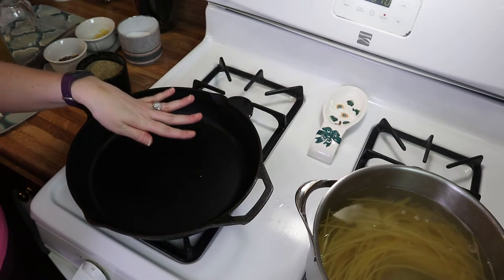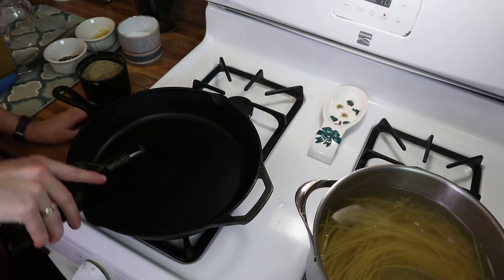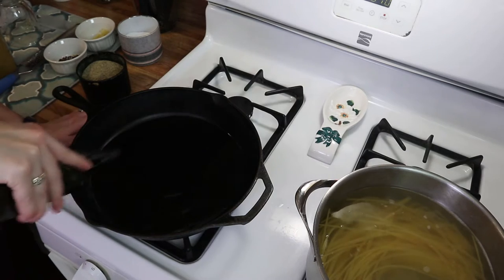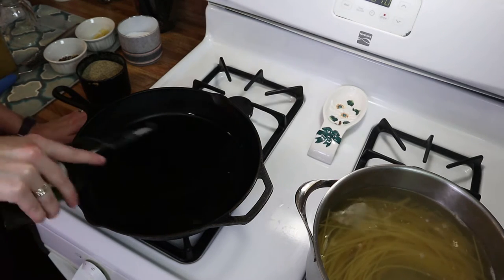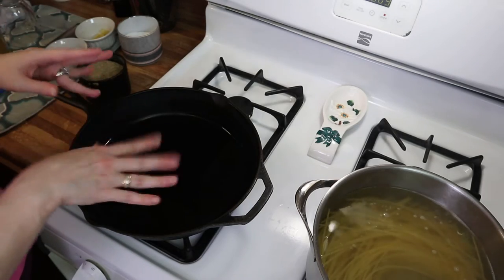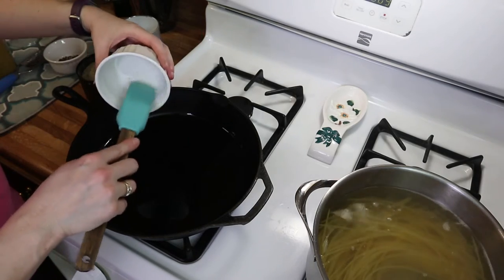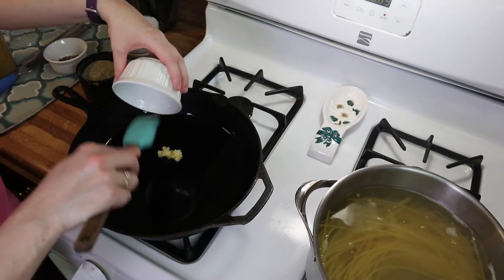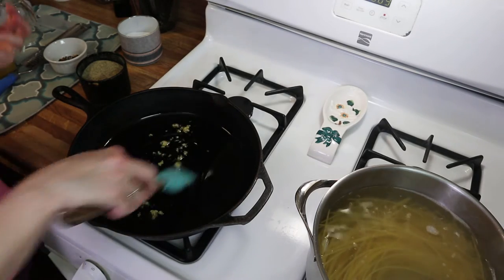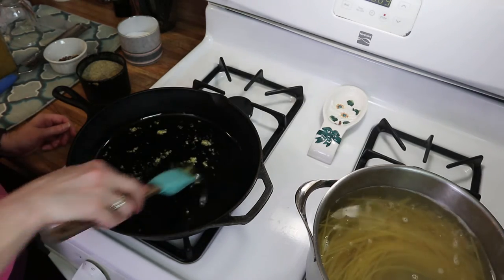I've got a large pan over low heat coming up to temperature. Start by adding in your olive oil — you want a pretty good amount, maybe about a third to a half a cup of olive oil, because this is going to make a sauce. Add in your garlic; you can add as much or as little as you want. You want this to heat up together so the garlic infuses its flavor into the oil.